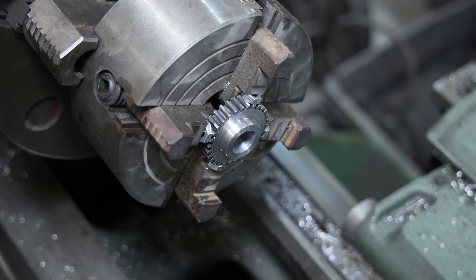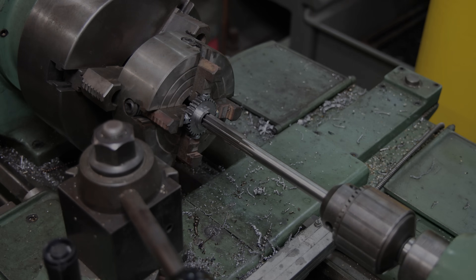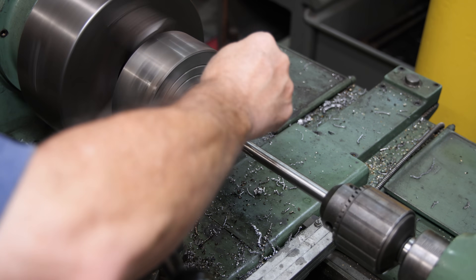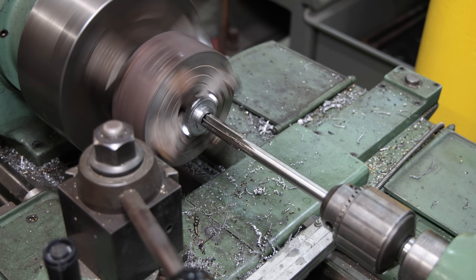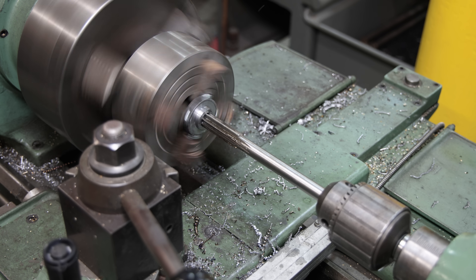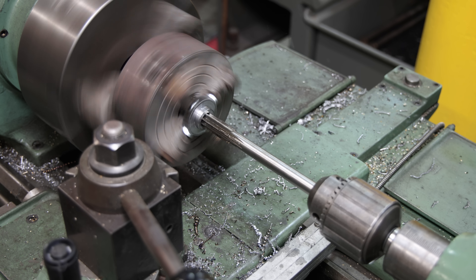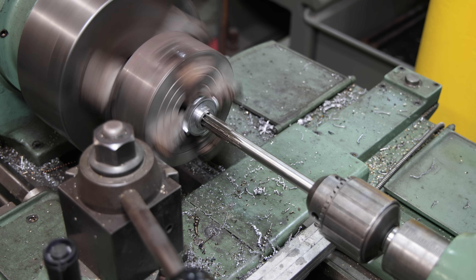I've got about 16 thousandths more to go, so we'll ream it out the final little bit. We are set up now with the reamer. I've turned my RPMs down, put a little cutting oil on this, and I'll just feed that in nice, slow and easy. And we're all the way through.